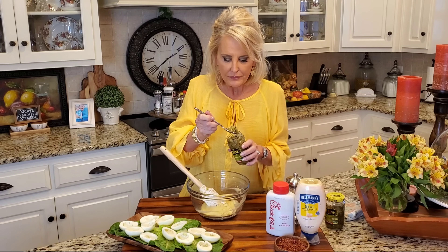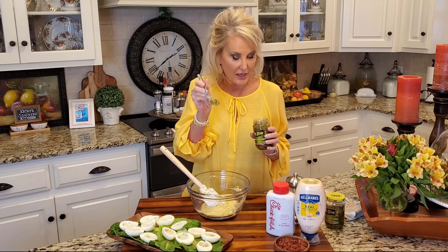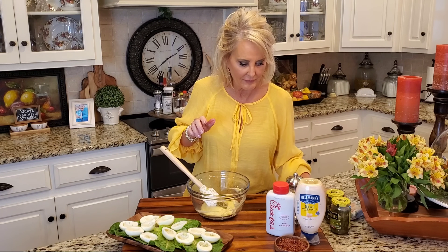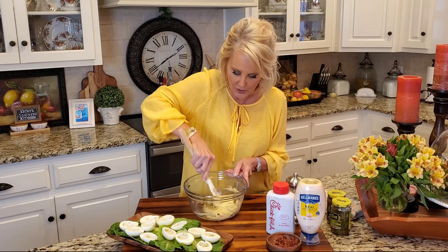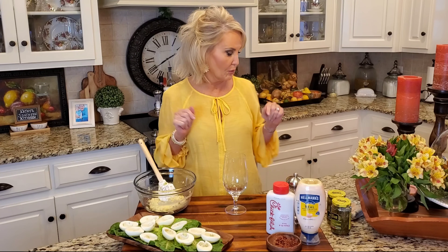Now I'm going to add about a heaping teaspoon — not a tablespoon, a teaspoon — of my relish. And now I've got some bacon. The bacon with the smoky Chick-fil-A sauce is just out of this world. I'm going to add two tablespoons and I'm reserving some of this for the tops of my deviled eggs. I want people to see that there's bacon in it. Now I'm just going to fold these ingredients in.